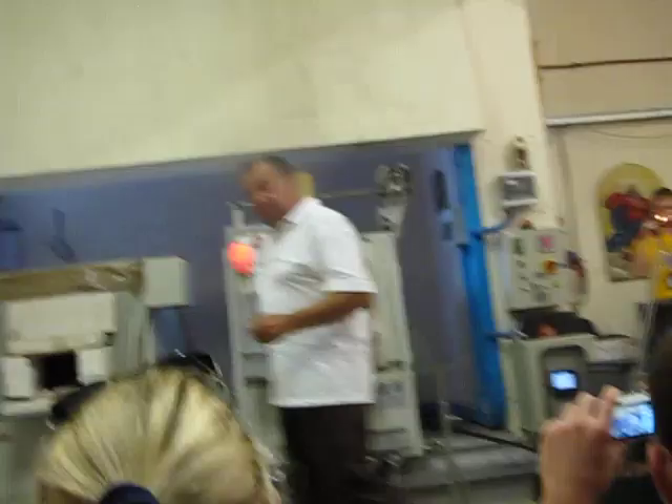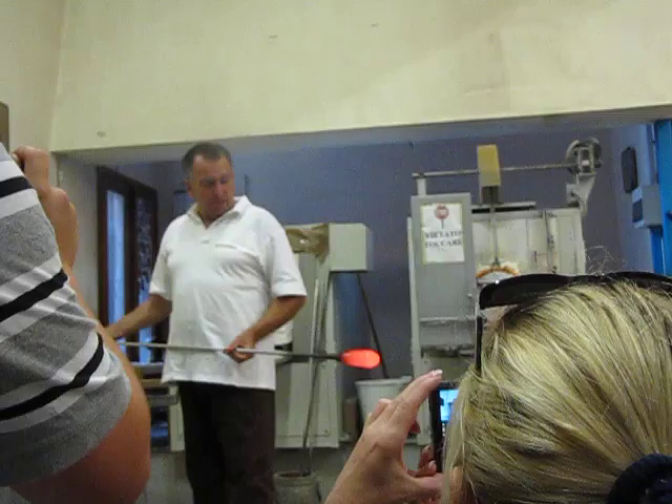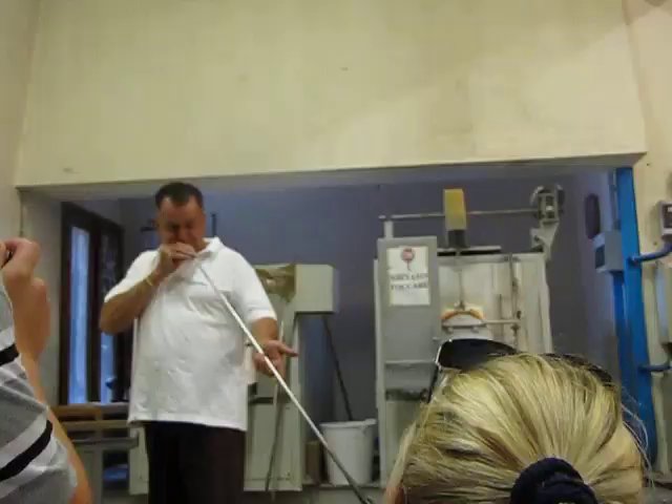We see the deep part is brought down by the heat. We have 1050 degrees centigrade in the oven. So you understand the glass is very comfortable, very soft.